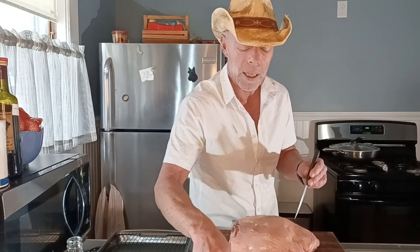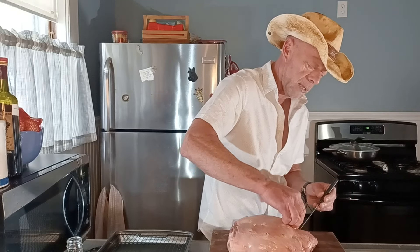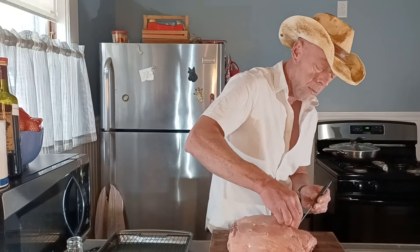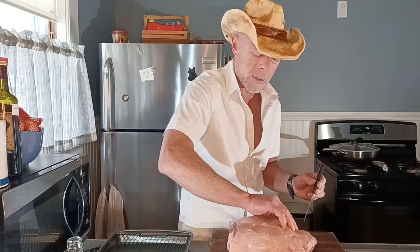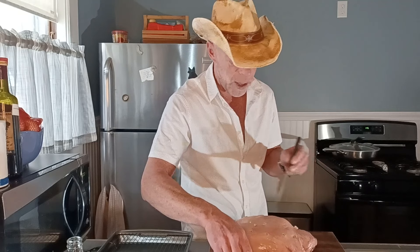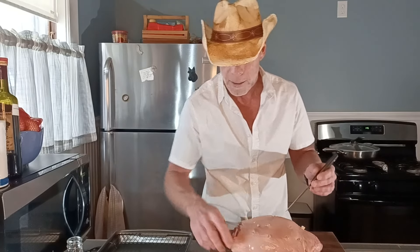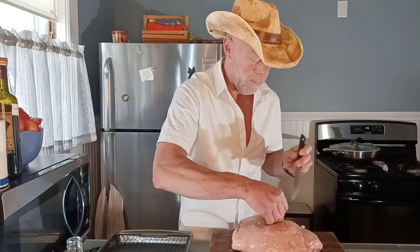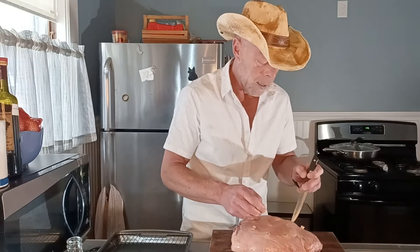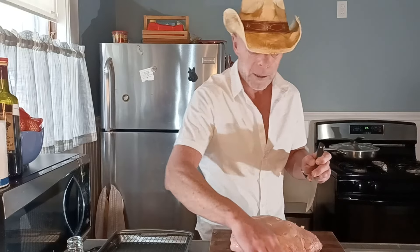The cool thing is, this garlic's going to be way down inside of there and it's going to basically just melt right into the lamb from the inside. If you can't get the whole thing inside, that's okay. Most people would just put some garlic on the top if they put any garlic at all. Coming along pretty good here with lots of these little holes.